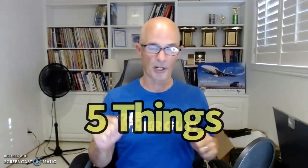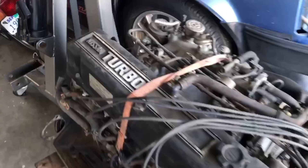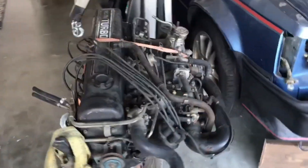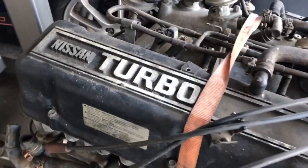Now that I've shown you my inspiration and the fact that I've done lots of research on this particular motor, let's talk about the five things that I like and the five things that I don't like. We're going to start out with the five things that I don't like about the ZX motor. In this case, it is a 1983 280ZX Turbo motor, an L28ET. 1983 was the last year that they made this.